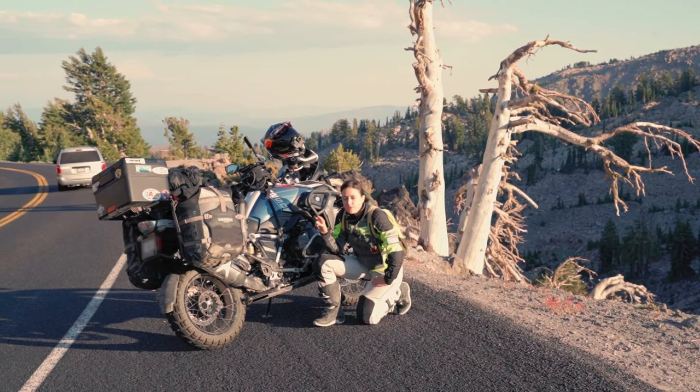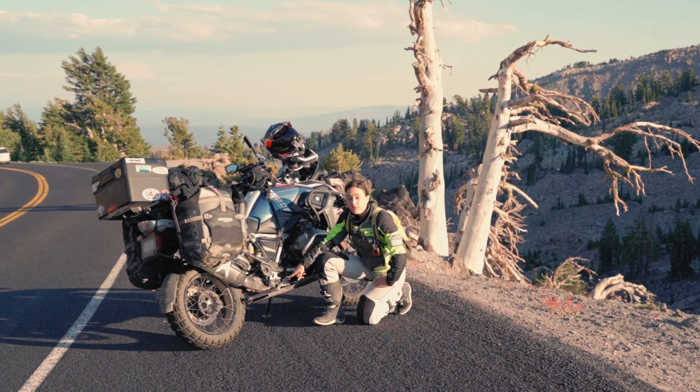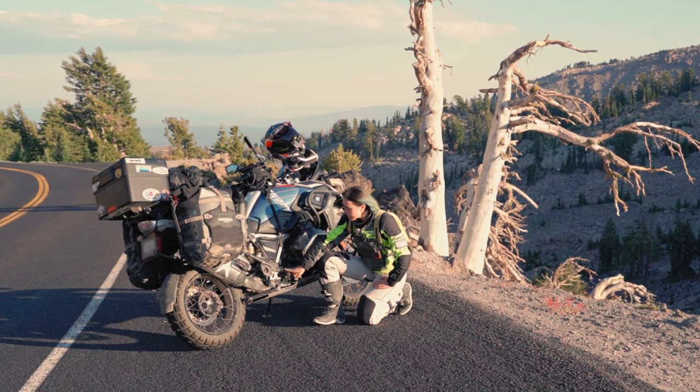The brakes are linked, so when I use my front brake, the rear brake is also activated. But still, if I want more braking power, I use both brakes.